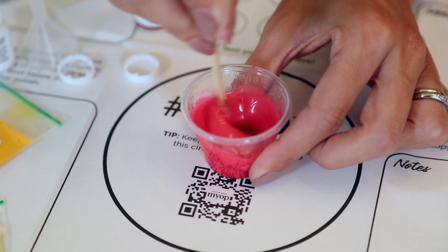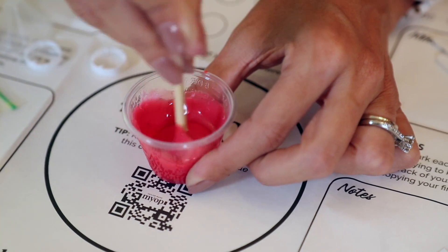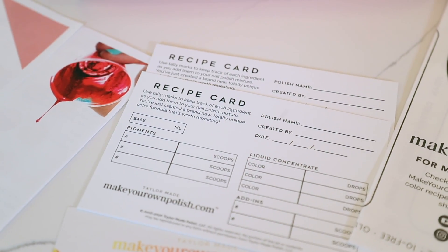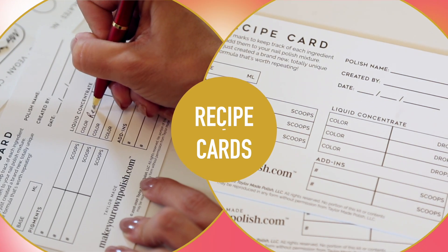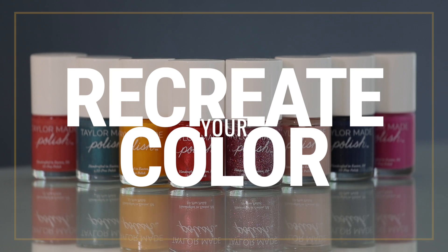We suggest mixing and making your polish in the center of the placemat, ideally inside the circle at all times. These are your recipe cards. You'll keep track of your polish here. Documenting your recipe allows you to recreate your color in the future.